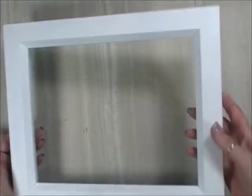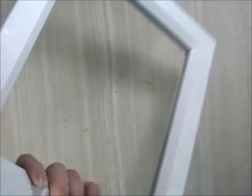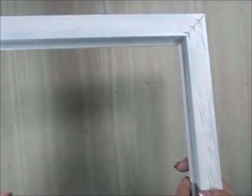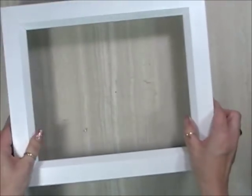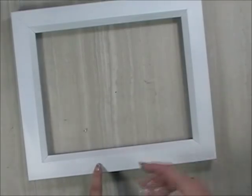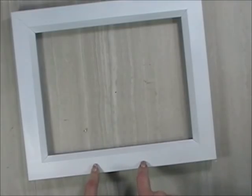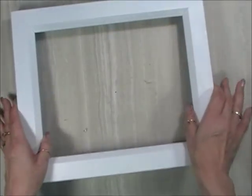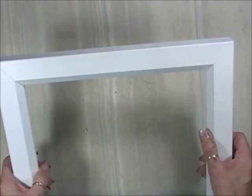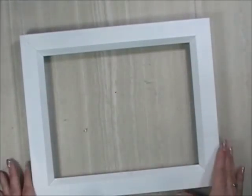This is a frame I picked up at Hobby Lobby — it was in the clearance section with no glass in it. It was normally like thirty-some dollars but on clearance for about two dollars — what a score! I bought all three they had. The frame was already a dark brown, so all I had to do was spray paint it white. I also have my husband drill the holes for the hardware since this wood is actually oak, which was probably why it was so expensive.